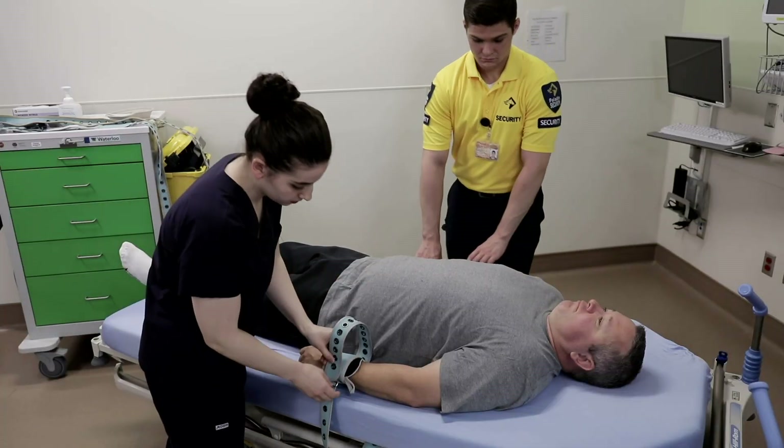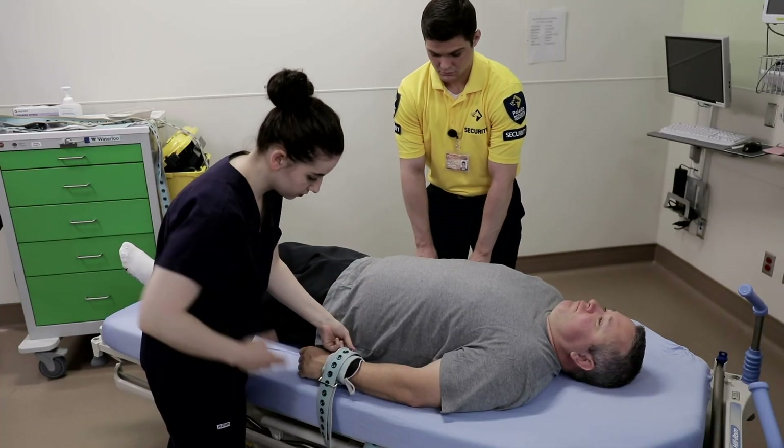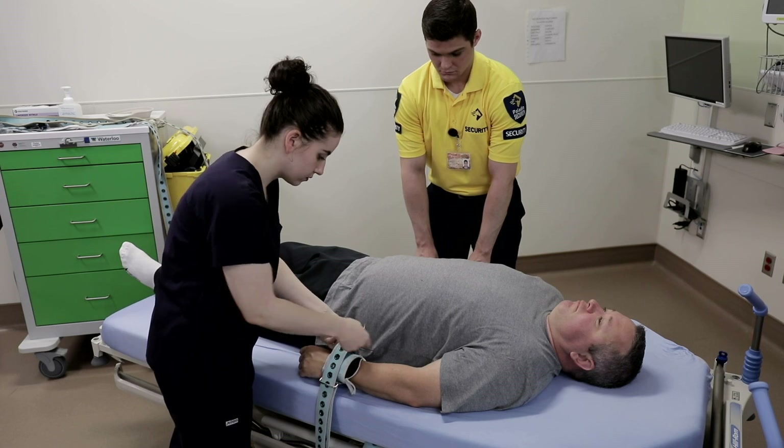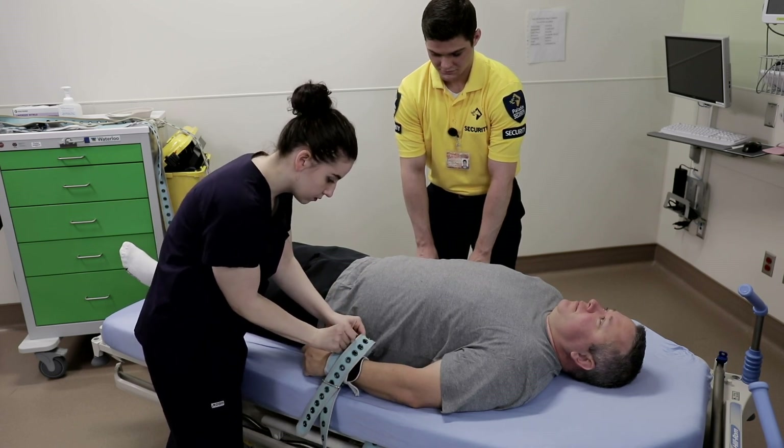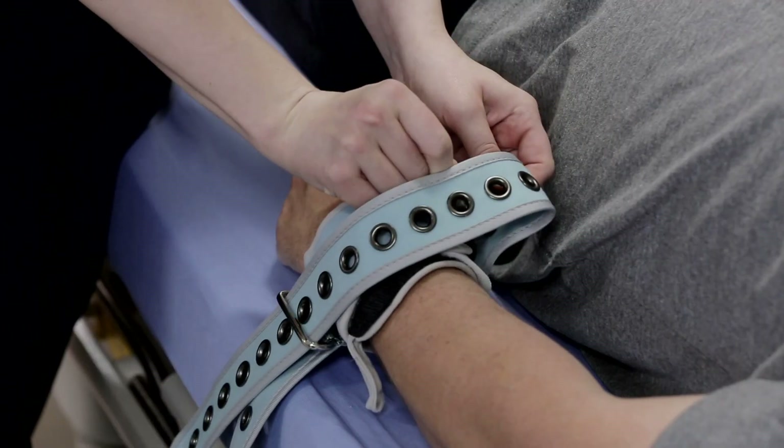One method is to allow free limb movement yet prevent the cuff from being torn apart with teeth. The shorter strap is passed over the cuff through the opposite buckle and pulled back over the cuff.